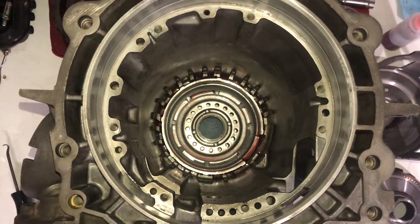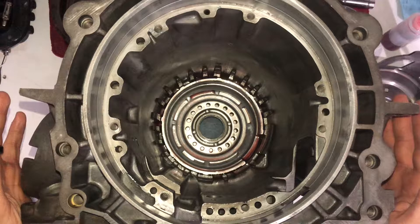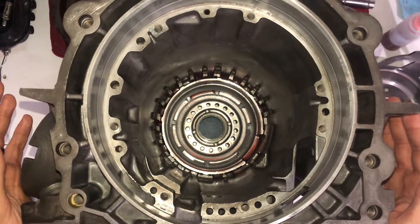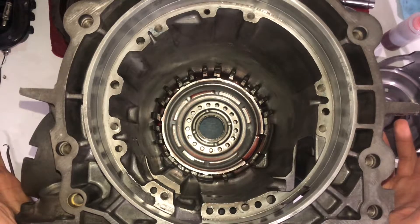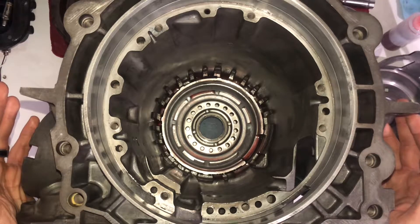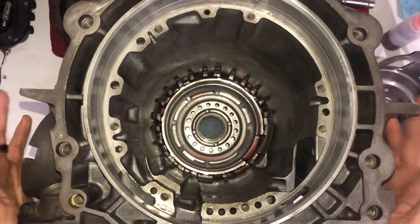Hello everybody. 4L60E assembly — not quite a rebuild because I'm not replacing a lot of stuff. I just had a torque converter die on me and wanted to make sure everything on the inside was good and replace anything if it needed to. It's still working fine, no shift issues, nothing like that. The torque converter was destroyed but it still drove fine — just had a bunch of black soot in the bottom of my pan and fluid was always really dark. So I sent that back to get repaired under warranty and figured while that's happening, I'd tear this thing down, go through it, make sure I don't need to replace anything, and then put it back together.